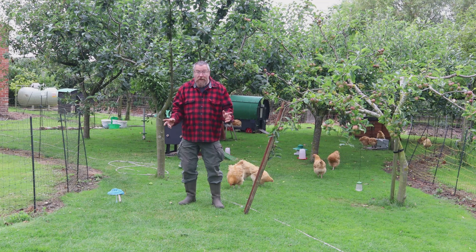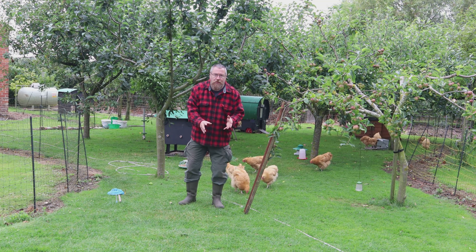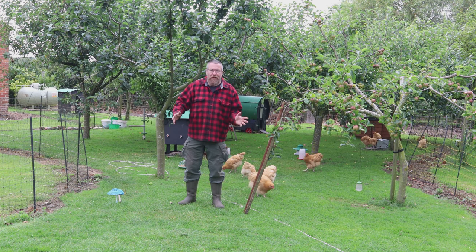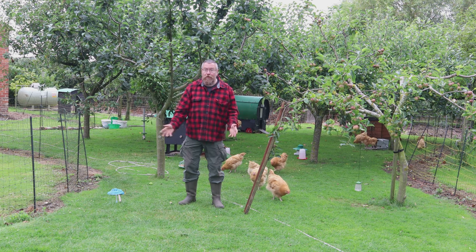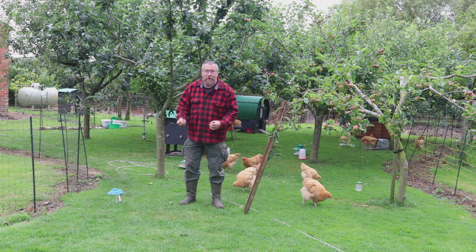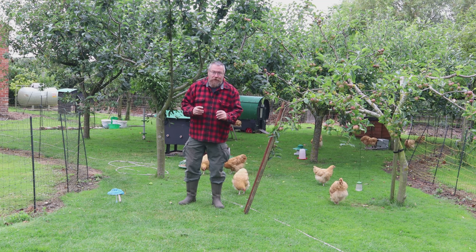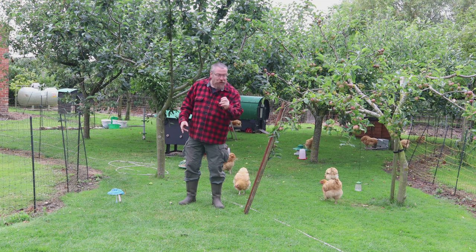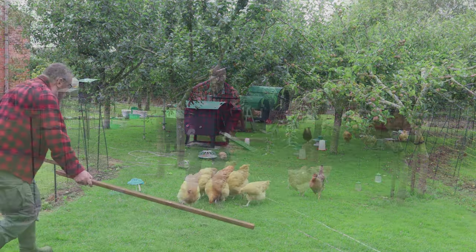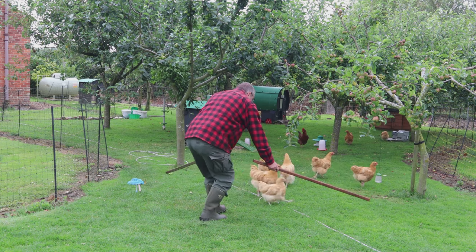Now and again if you keep livestock you need to move it — you may need to usher chickens into the coop at night if a storm is coming, or move them away from a break in the fence. Normally you put your arms out and move forward and they back away. The object is to do it without traumatising them. But chickens are small and fast and what you really need is longer arms. My arm extensions — the technical word is sticks — but if you spread them wide, the chickens find it really hard to get past you and you can calmly usher them where you need them.